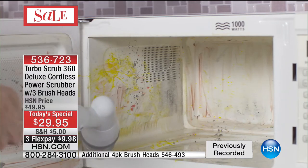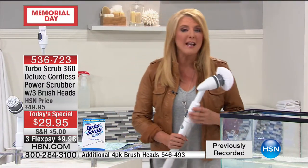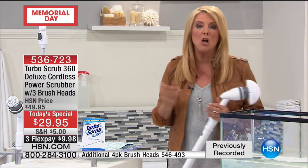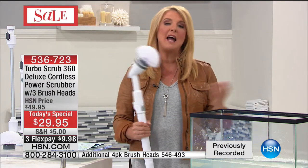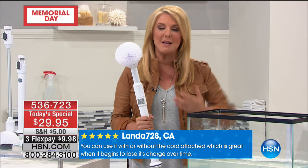We accept all major credit cards and PayPal — get it home and start cleaning up a storm. If it doesn't meet every expectation and exceed them, send it back for a refund. But imagine not having to scrub anymore — not on your hands and knees, not sweating, not spending your valuable Saturday morning cleaning and scrubbing all over your house. Let this do the job for you.